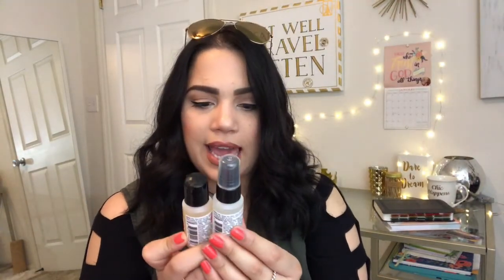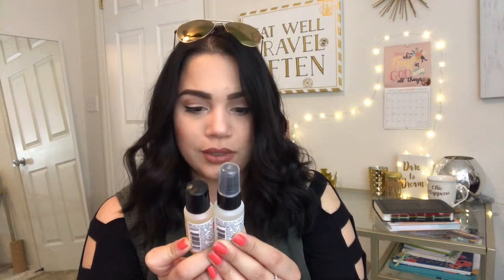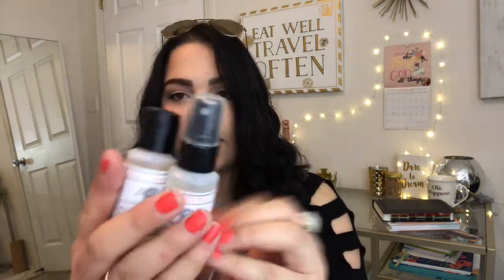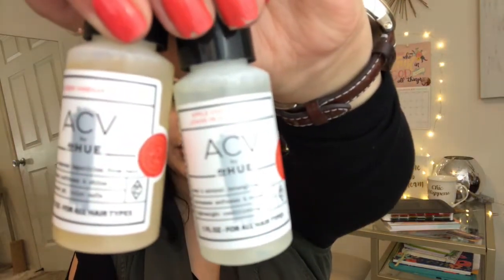The next two things in the box are these ACV by DPU — a hair rinse and a hair therapy. An apple cider vinegar leave-in therapy and an apple cider vinegar hair rinse. I have never heard of this brand before. These are both one-ounce products. This is easy and natural detangling, increases softness and shine, lightweight conditioning. And this gently removes impurities from hair, increases softness and shine, rebalances pH, color safe. So I guess I'll have to do some research on that or I'll try it out and see how it is.